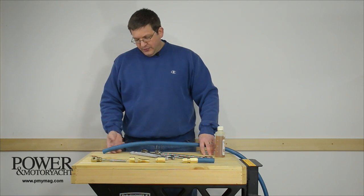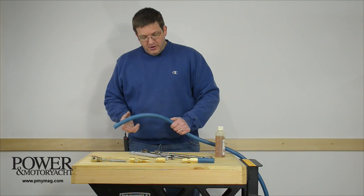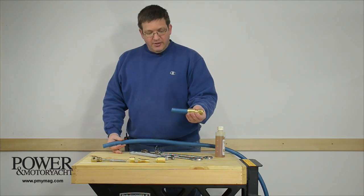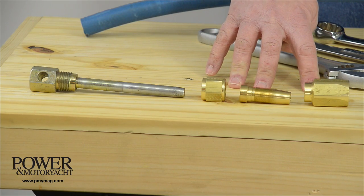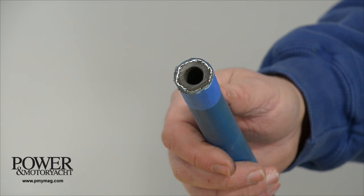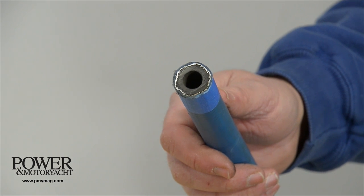Instead of copper or rubber fuel lines, consider using this kink-resistant, fire-retardant hose. It's actually pretty easy to make up ends like these right on the boat using just a few simple tools and these three-piece reusable fittings. This half-inch diameter hose has a rubber inner core and a layer of steel braid for strength, covered with an outer protective jacket.